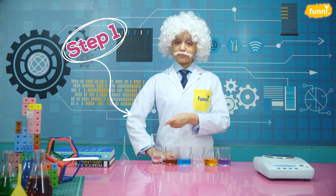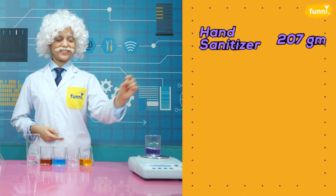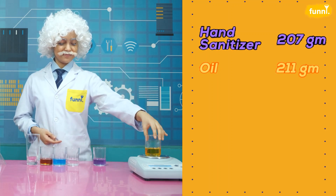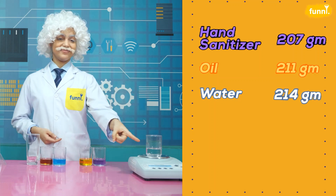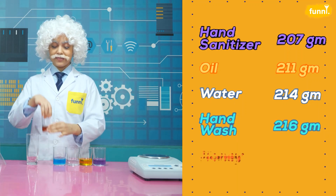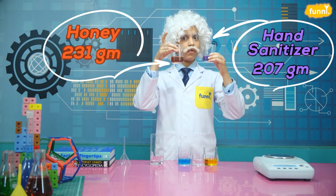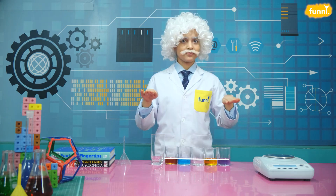Step 1: we begin by weighing all the liquids. First up is hand sanitizer — it weighs 207 grams. Up next is oil — it weighs 211 grams, that's a bit more than sanitizer. After this, water — water weighs 214 grams, that's slightly more than oil. And now hand wash — the hand wash weighs 216 grams, quite a lot compared to water. And finally honey — honey weighs 231 grams. Notice how hand sanitizer weighs the least and honey weighs the most, even though we have taken the exact same quantity of all these liquids.